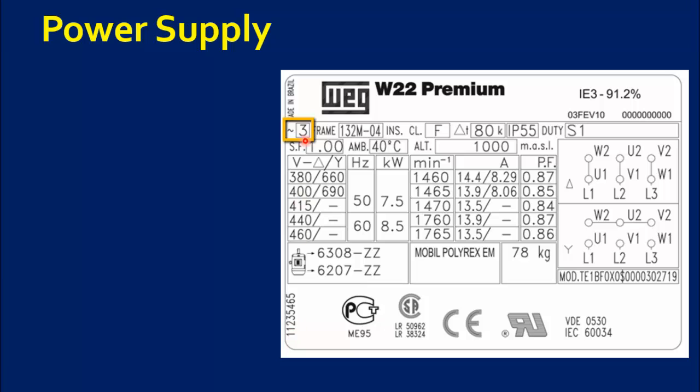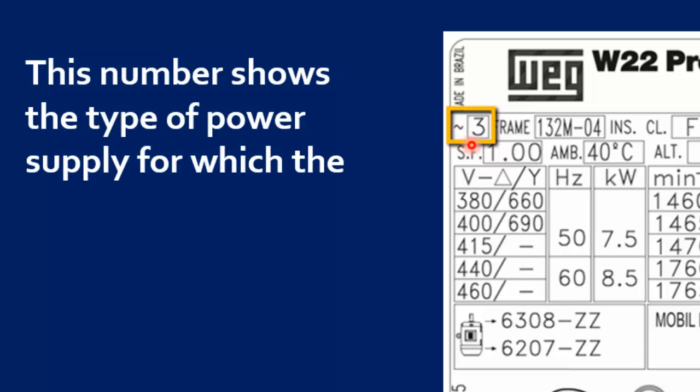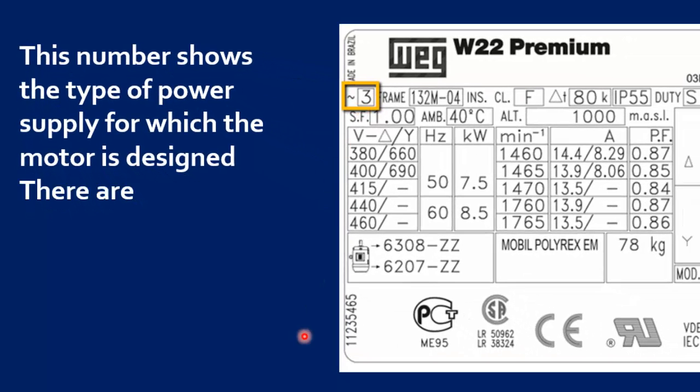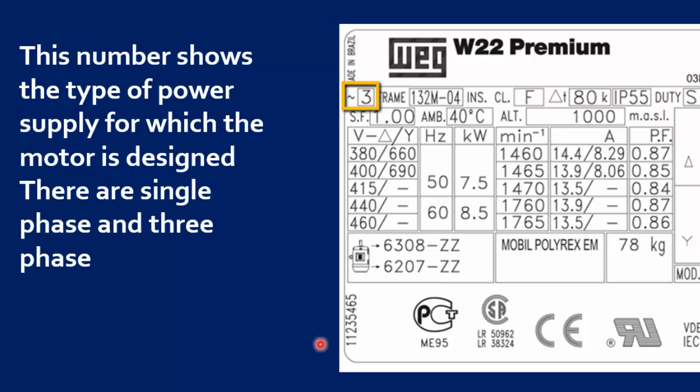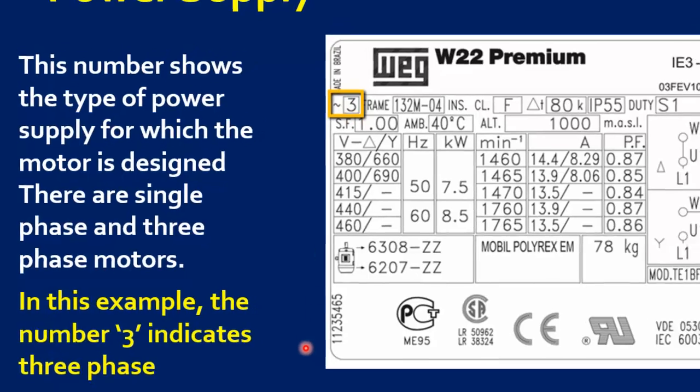The first parameter is Motor Power Supply. This number shows the type of power supply for which the motor is designed. There are single phase and three phase motors. In this example, the number 3 indicates the motor is a three phase motor.